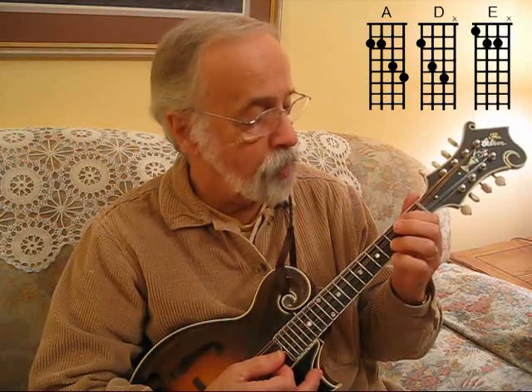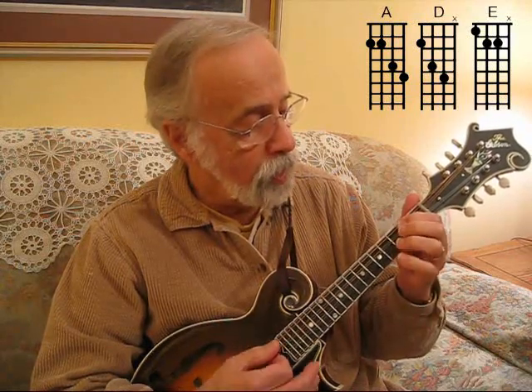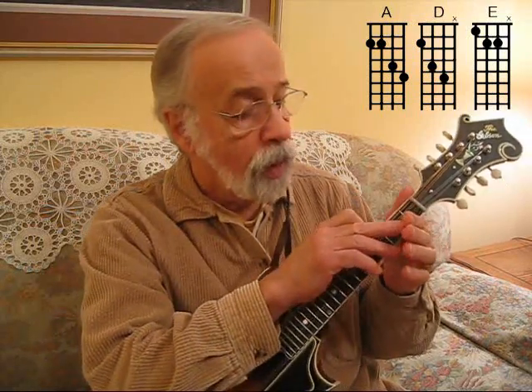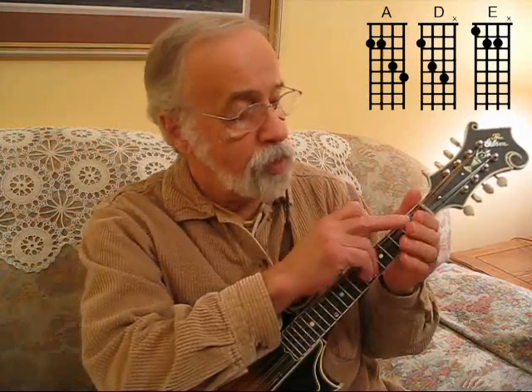All you need to do is fret on the second fret, these two right here. If you get in the middle between both D and G strings like that, you might get them both. If you don't get that one right there on the D string — the E note — it's because you don't have enough callus. You will develop callus.